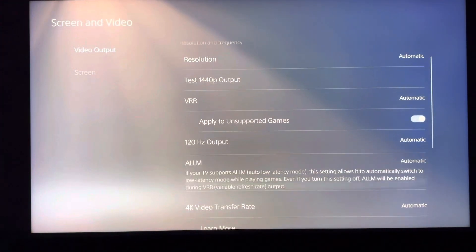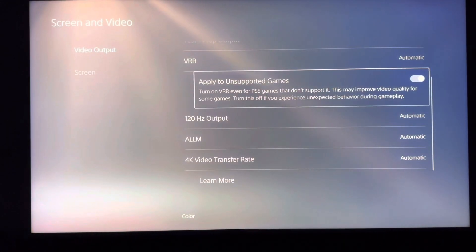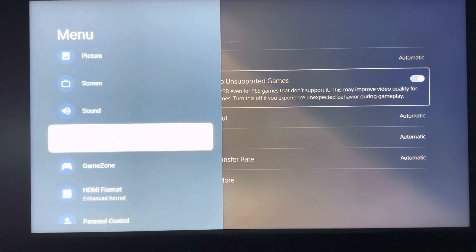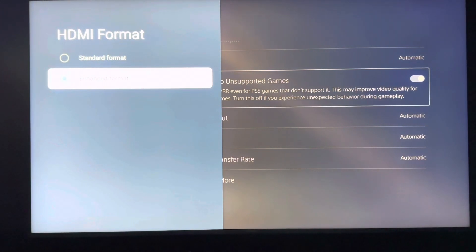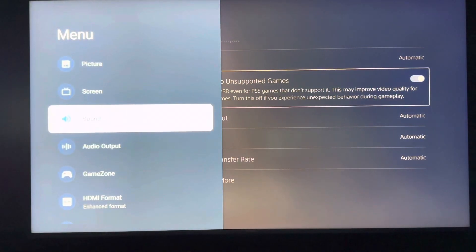When you first set up this television you might not have all of these options right away and you'll need to adjust some settings. When you connect the TV to the PlayStation 5, make sure you're using the HDMI 2.1 port and an HDMI 2.1 cable. Then click the menu button, go to HDMI Format, and select Enhanced Format — because if you leave it on Standard Format it will not give you VRR or 120Hz refresh rate, and you'll only get minimal options.